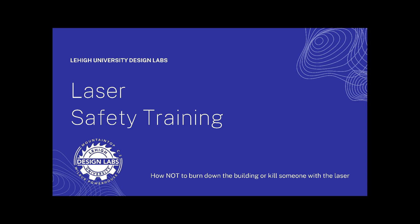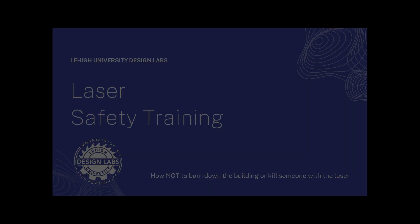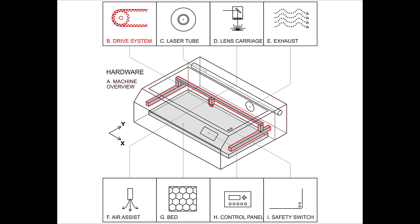Before we jump in on safety, let's first take a look at our laser system. The components inside our laser include the drive system that moves all of the parts, the laser tube that actually generates the laser beam used for cutting, the lens carriage that moves the laser beam around the surface of your material, an exhaust port that helps to suck away smoke and vapor from the material, an air assist system that positively pressurizes the space around the laser so that we don't get any fogging of the lens, the bed of the laser that supports our material, a control panel that we use at the laser to choose our file and start the laser cutting process, and lastly a safety interlock switch that prevents us from sticking our hands inside the laser while it's running.